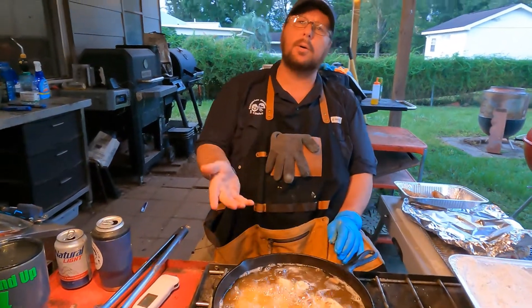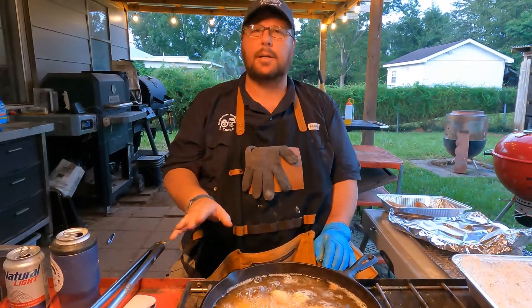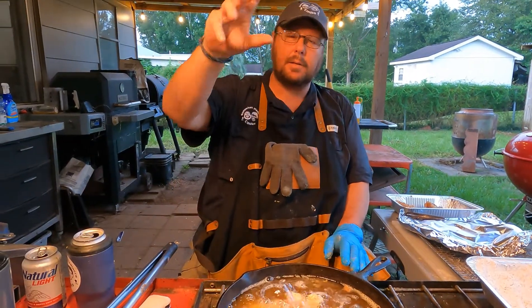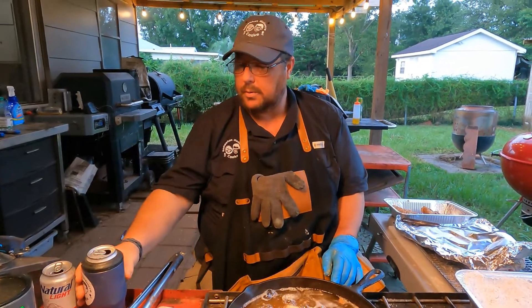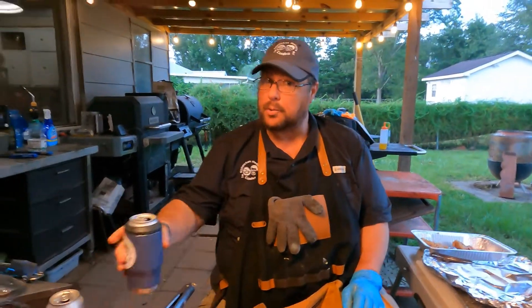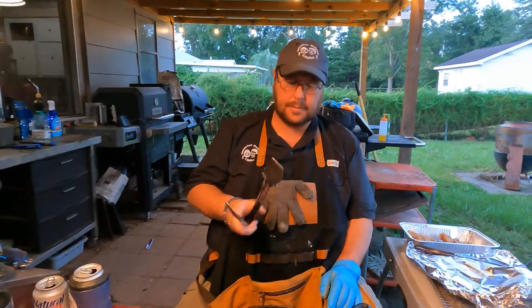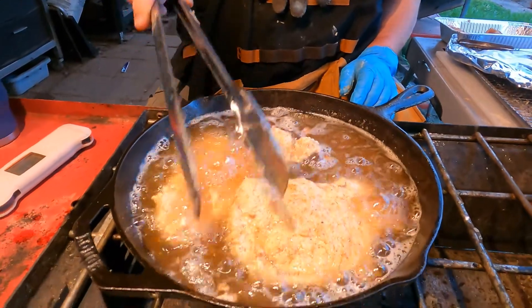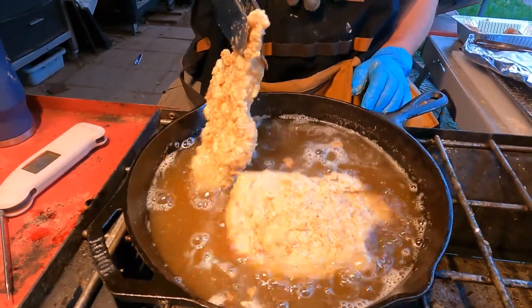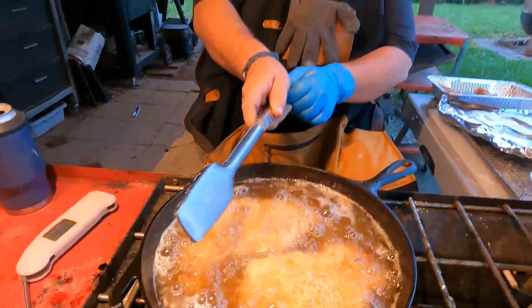When you do pork chops like this — fry, quick grill, or pan sear — get the thinnest cheapest pork chops you can find. These are bone-in but they were cheap, like a dollar sixty-three a pound. The thinnest boneless pork chops — the breakfast chops — they're good fried too, but the store didn't have any.